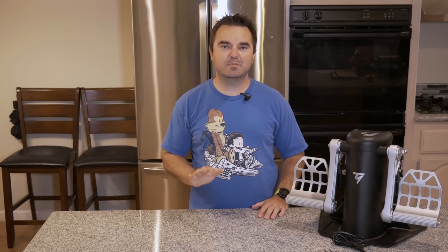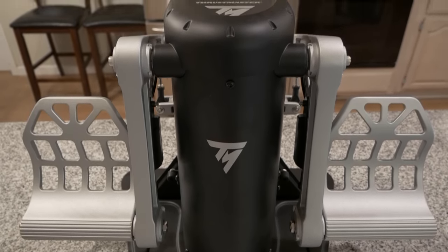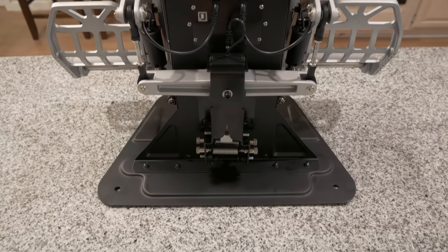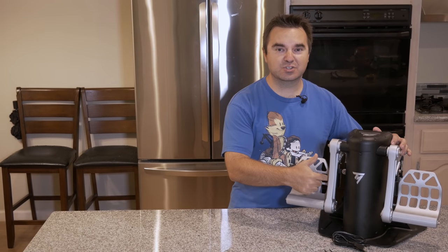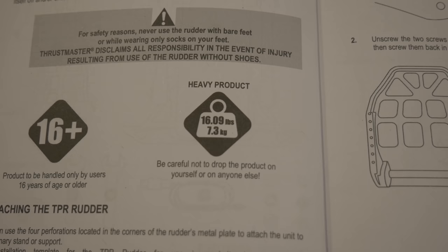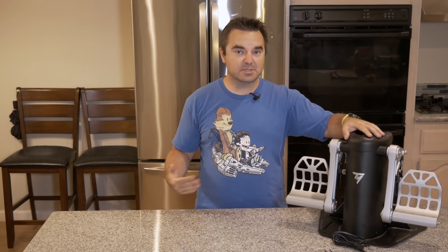The first and probably most notable thing about these pedals is that they are built almost entirely out of metal. In fact, the only part that I can find that isn't metal is a little plastic shroud over the brake sensors. This makes the TPR pedals very sturdy, solid, and heavy. They weigh just over 16 pounds, which is about 7.3 kilograms.